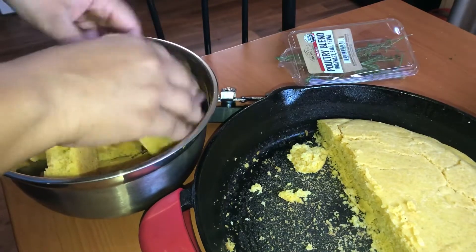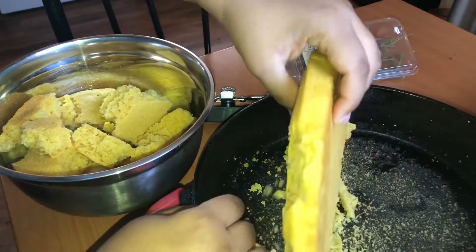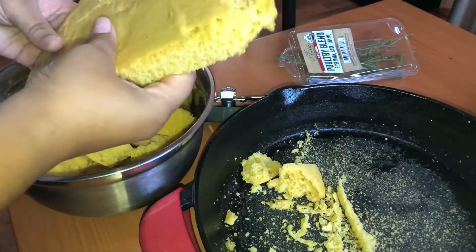I'm also going to make some toast and put it in here as well, along with a little bit of breadcrumbs. I finally got to use my cast iron skillet — look how good it came out, it didn't even stick!